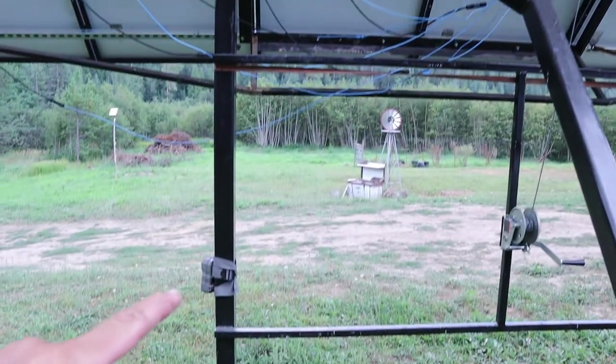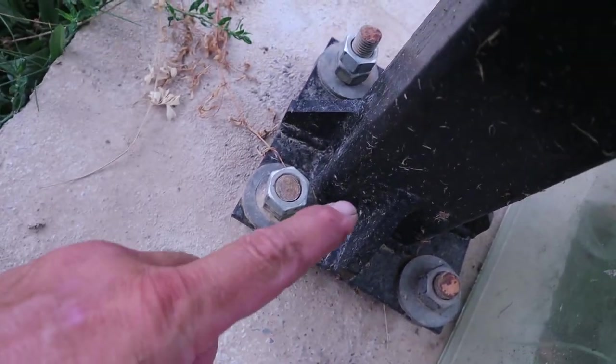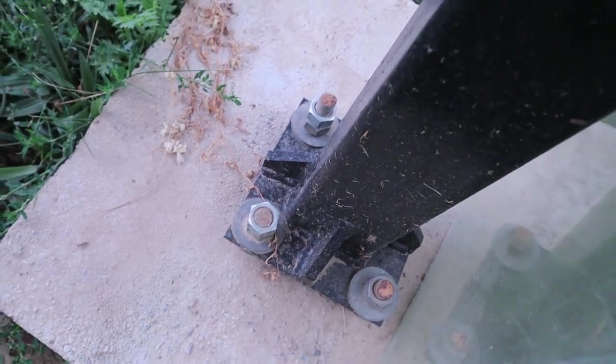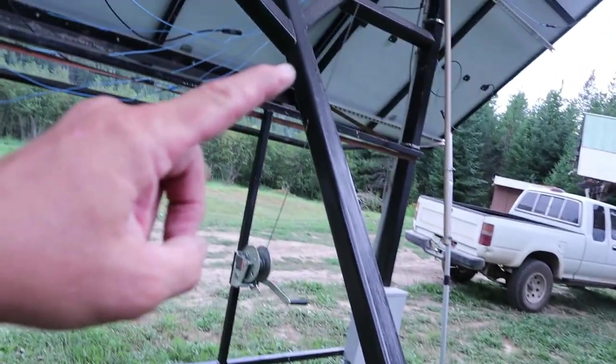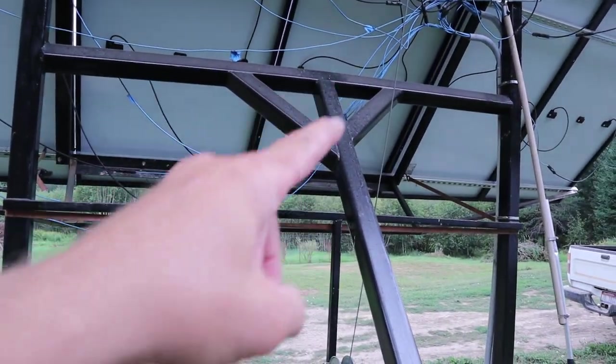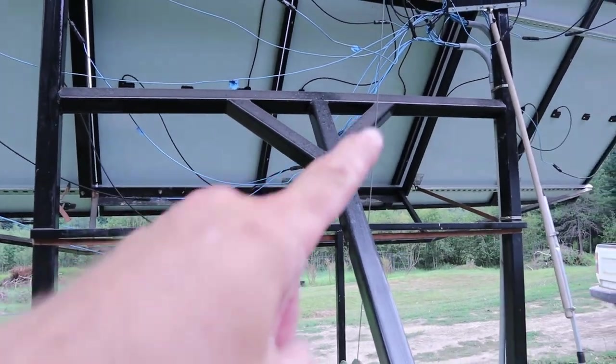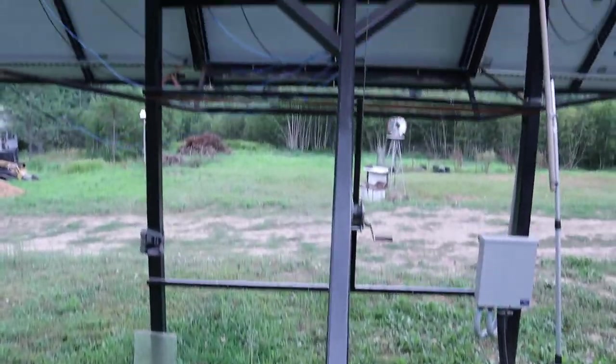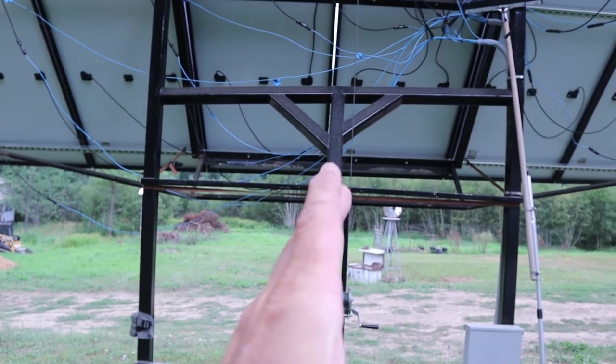You guys saw what happened when the panels blew over — that's because I didn't have a third leg on the mount system. So I had to build a third leg to make this thing super strong and also reinforce the frame. I repaired these legs and put a gusset on all four legs, made them a little bit thicker, cut all that off, re-welded and reinforced them. The diagonals are a little different length because I didn't triangulate perfectly, but whatever — it works.